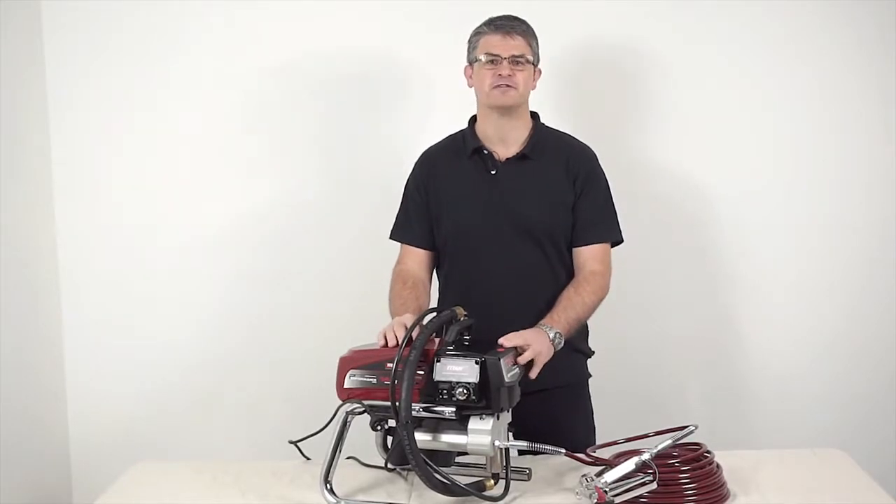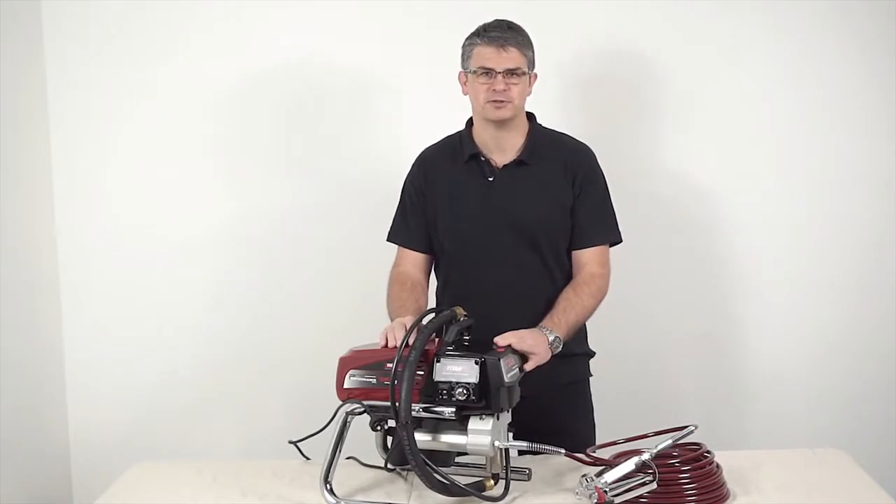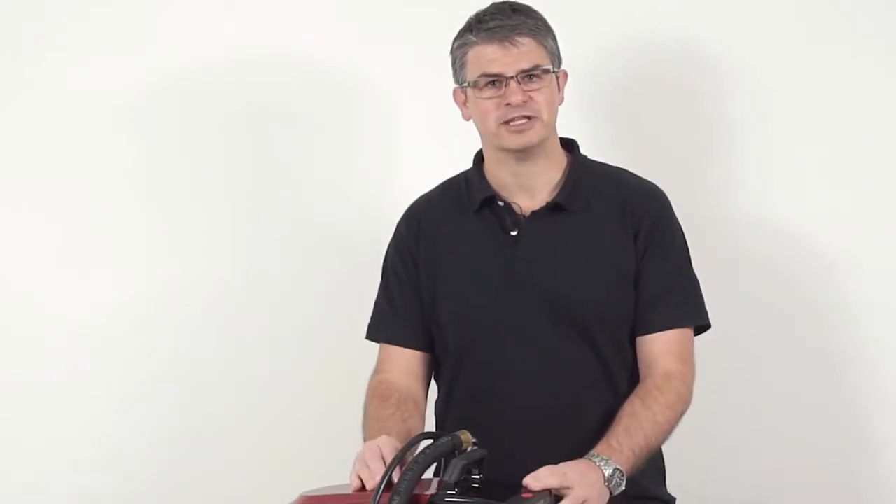Titan airless paint sprayers offer the innovation and dependability a contractor needs to perform the tough jobs. In this video we're going to share how to get an airless pump ready to paint.